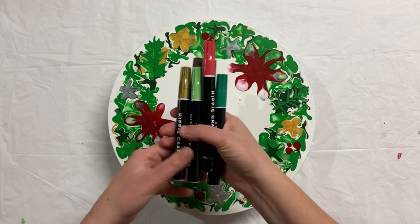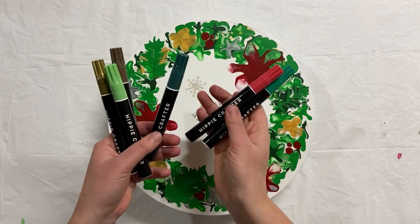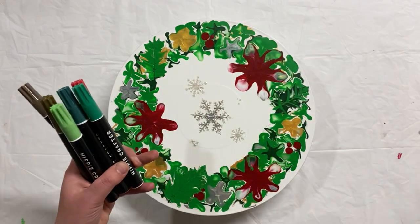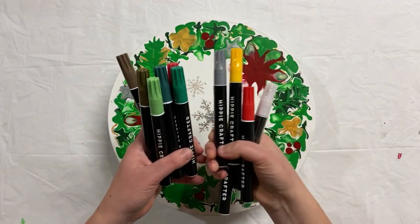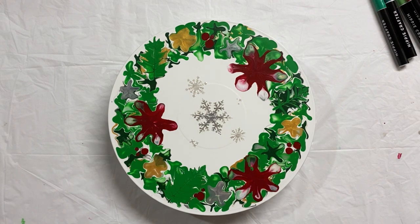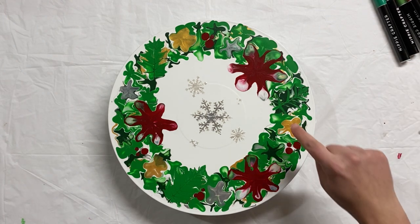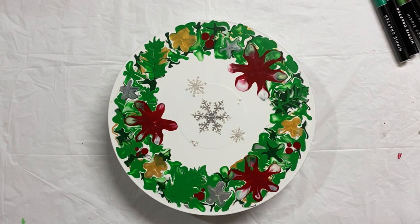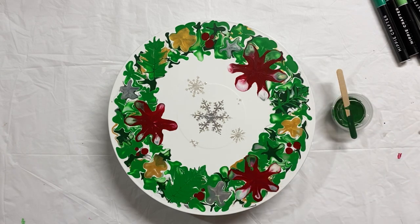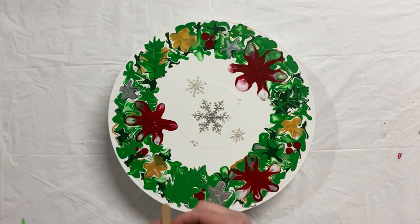The next part is to move into some more touch-ups. I have these paint markers — I've never used these before. These are from Hippie Crafter acrylic paint markers, and I just got this set. I'm super excited to use them. I've picked out some colors that go along with this wreath because I think it may be easier to add a lot of the details with these markers instead of with a brush.